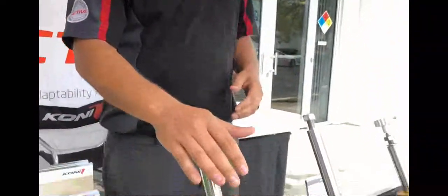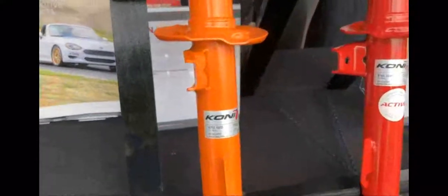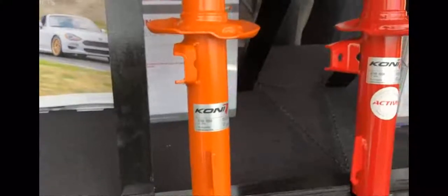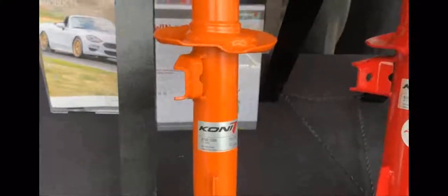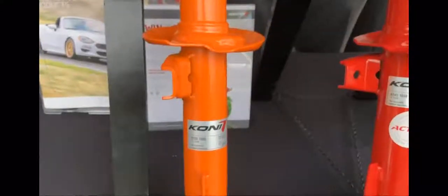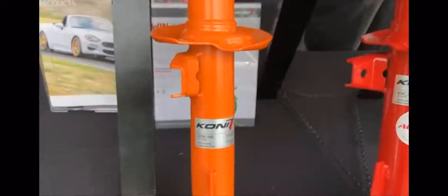Basically what we've got set up here is a full line of our products. The orange that most people are aware of is our Street STRT — kind of an entry-level, non-adjustable damper for someone who's ready to upgrade their shocks but may not be ready for a full-blown adjustable suspension. It's a great price-budgeted entry-level shock for an enthusiast.